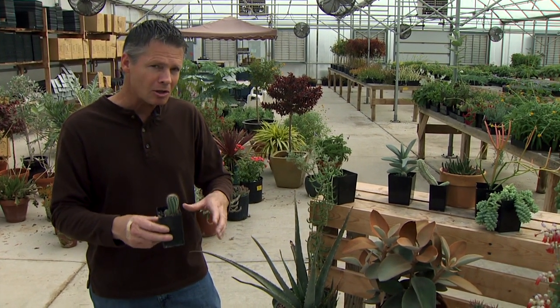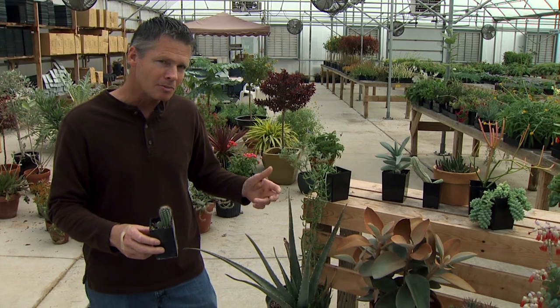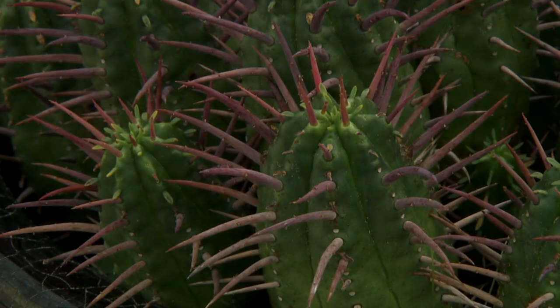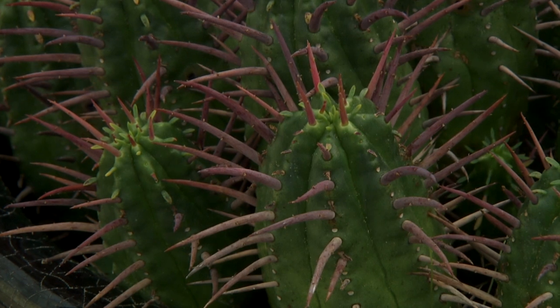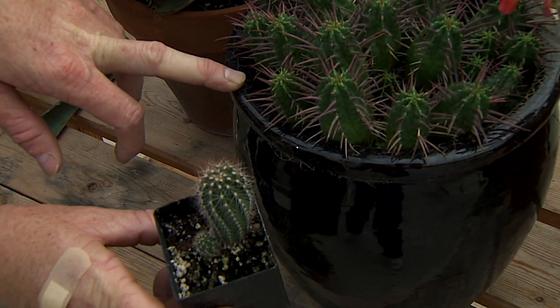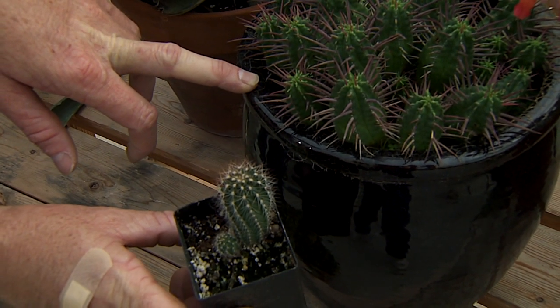So once again, all cacti are succulents, but not all succulents are cacti. But there are some succulents that do try to mimic cacti, like this pincushion euphorbia we have down here — you can see it looks very similar to the cactus.